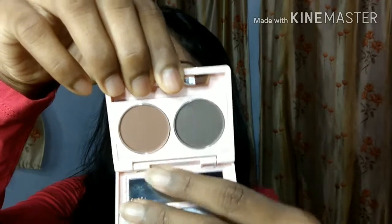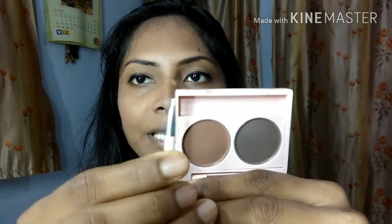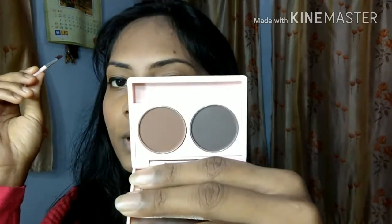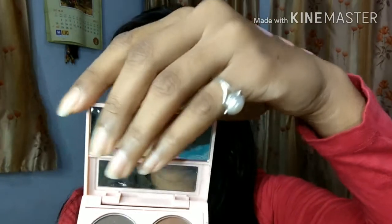It opens to show two shades — one is dark brown and one is a grey shade. You can use both of them to groom your eyebrows. It comes with a mini applicator to groom your eyebrows, and it also comes with a mirror. So this is the eyebrow kit. I will try the grey color using the applicator.